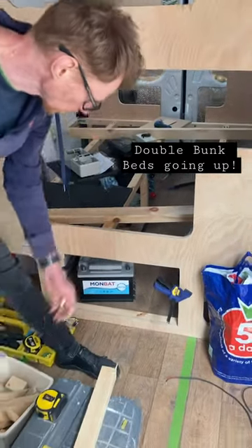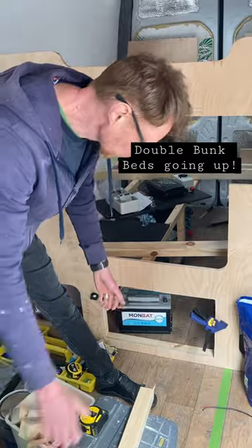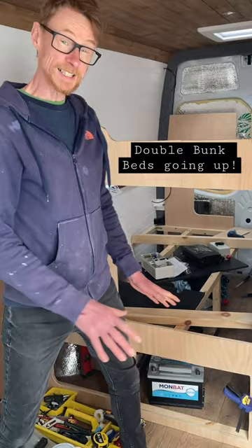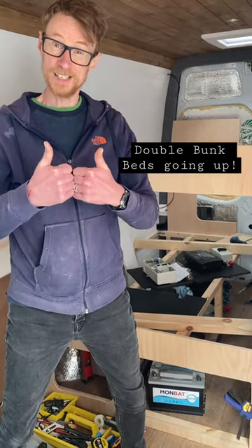This area here is going to be a huge 90 centimeter pull-out drawer for storing all our food and loads of other things. We're getting there — it's taking a bit of time, but happy days.